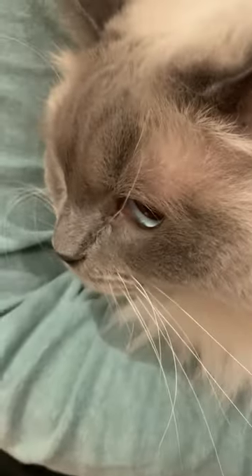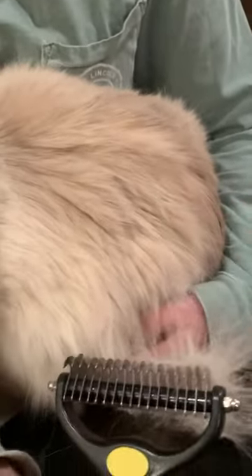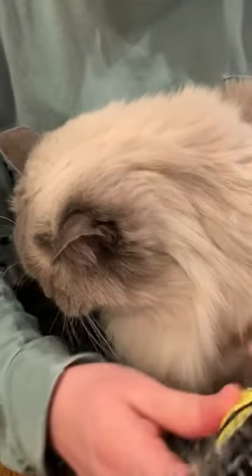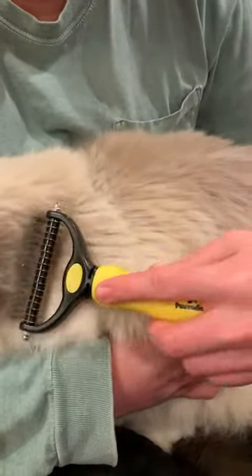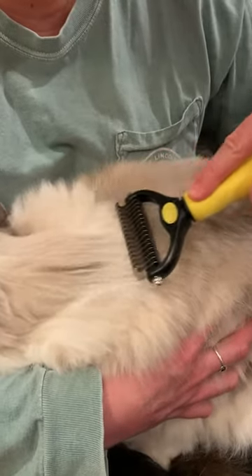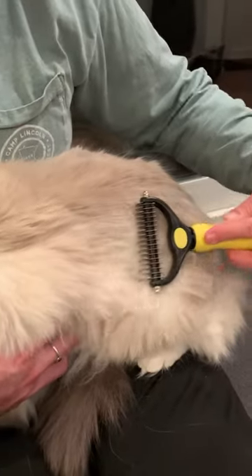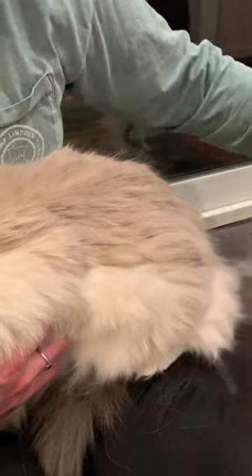This is Ash, and we're using it on him to see how he likes it. You can see there's a lot of extra fur and it's getting quite a lot off. I like this comb — it seems to release fur a lot easier than some other combs we've used. We discovered after the first swipe that the side with the prongs closer together and smaller was a little too much for Ash's thick coat.